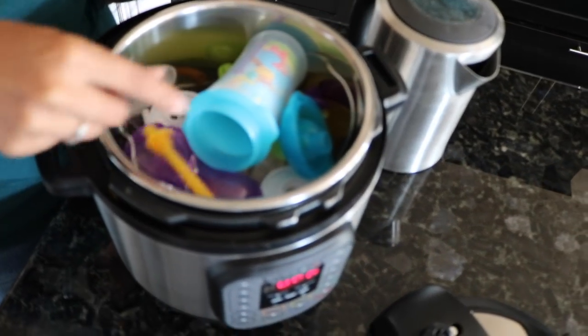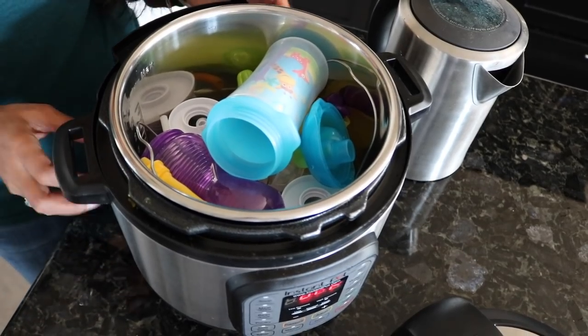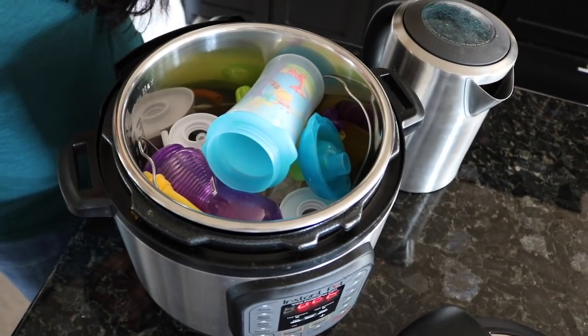Because my straws are really long, they don't really fall between the two slats of the rack at the bottom. So once you're ready to go and loaded up, you're going to close your lid.